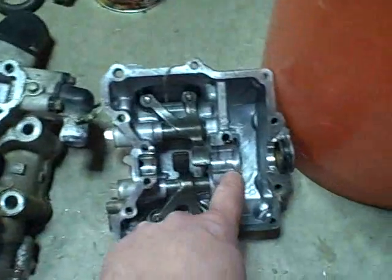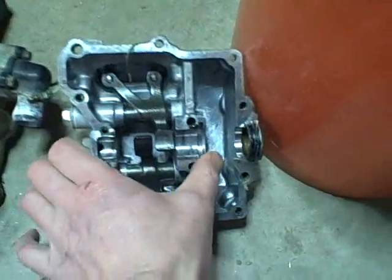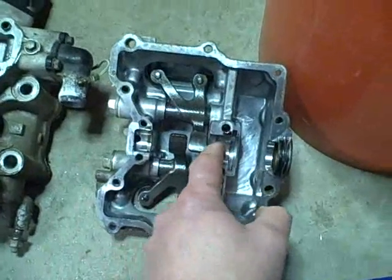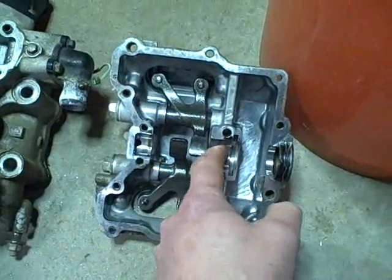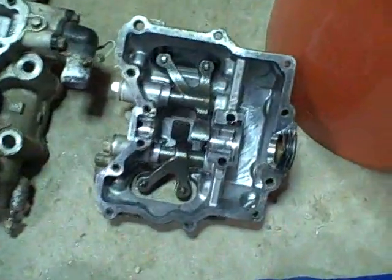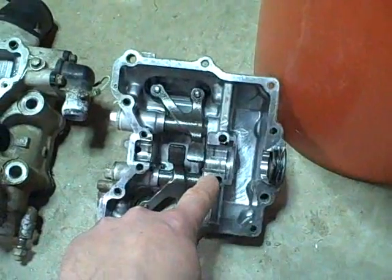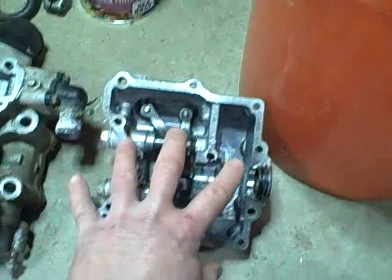Also, on the cover here, same thing where the journals are — these are just all chewed up from ground-up metal getting in there while it was running. So you're looking at replacement of the cover here.